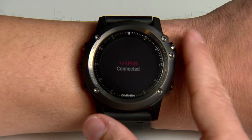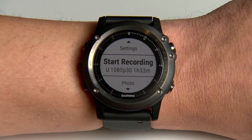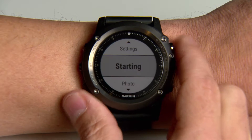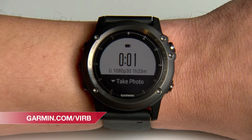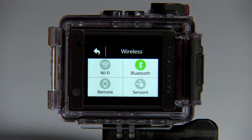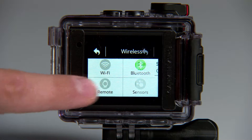You can also pair other compatible Garmin devices to gain access to the data they collect and even use them as additional remotes to control your VRB. Visit the address shown for a list of compatible Garmin devices. Then enable the remote control capability on your VRB.